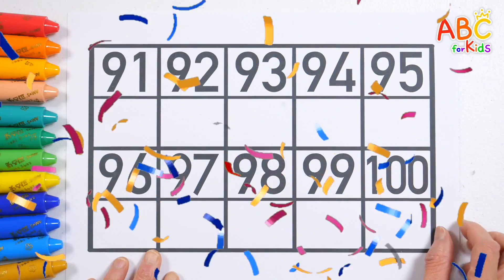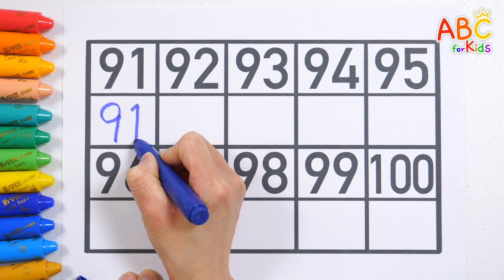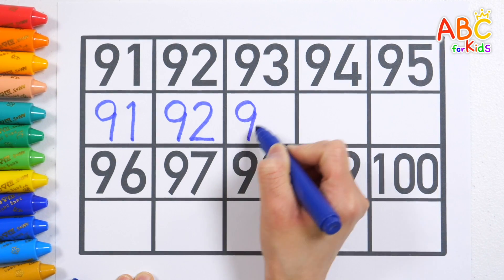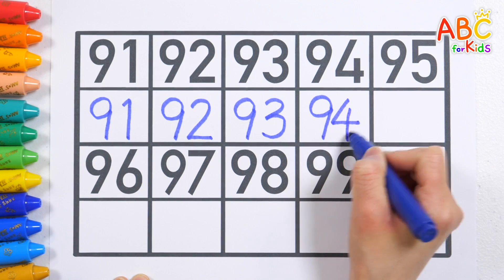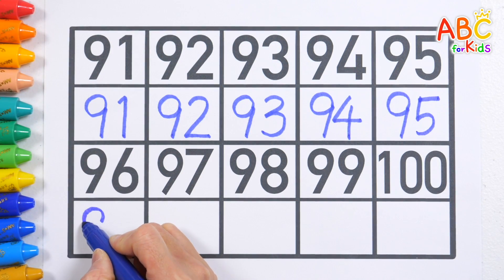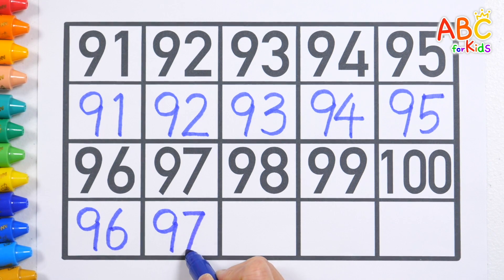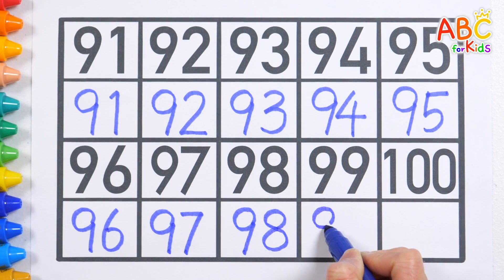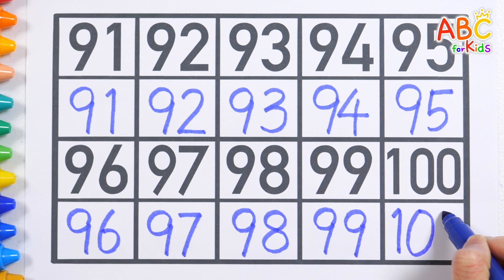Let's look at the numbers written at the top and write them down. 91, 92, 93, 94, 95, 96, 97, 98, 99, 100.